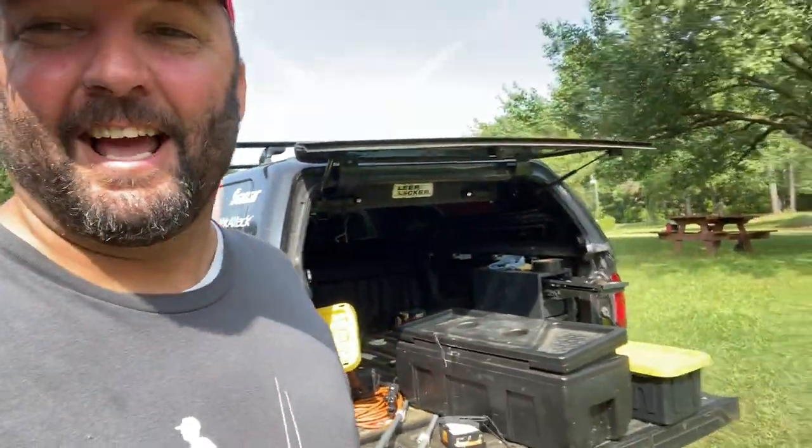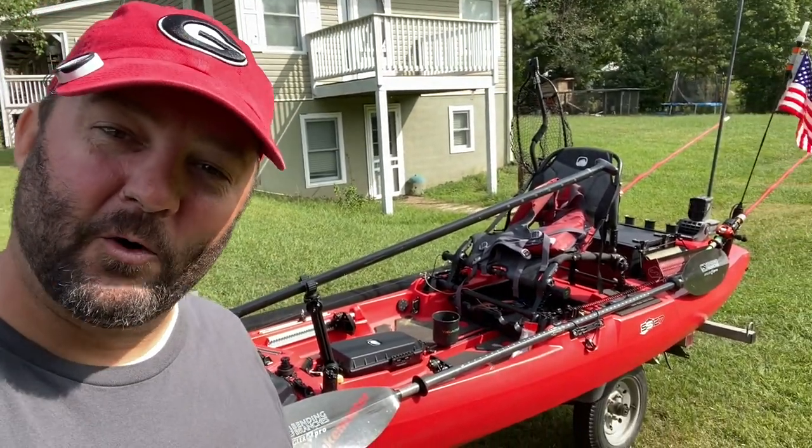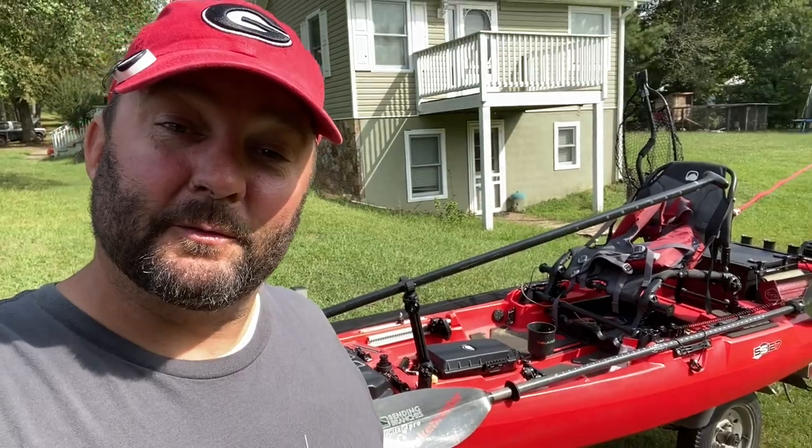What's going on guys, this is Gene Jensen. I'm getting ready for a SPRO frog-only tournament tomorrow and I wanted to run through my rig real quick to show you how I rigged this kayak up for that specific tournament.